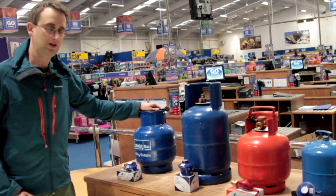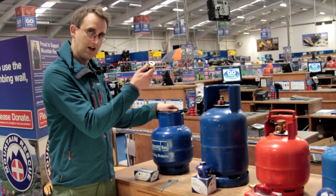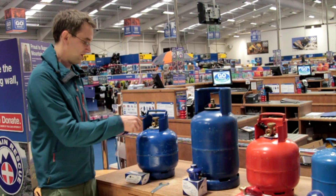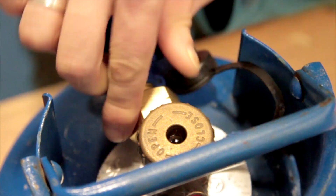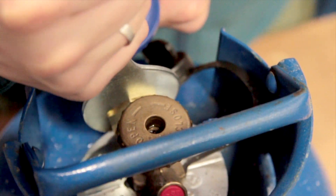First up is the Calagas 4.5 Butane. For this one you're going to need a 4.5 regulator, which looks like this. This one actually bolts on, so if we just spin it round, just thread it on anti-clockwise until it's hand tight, then just get your trusty gas spanner and tighten it on so it's nice and tight.